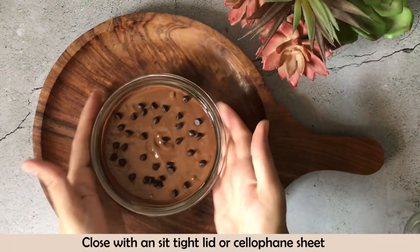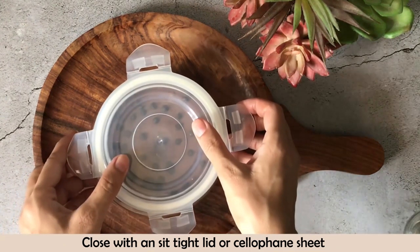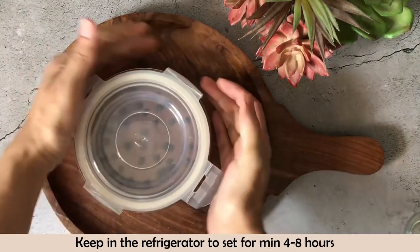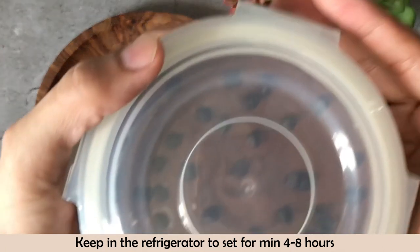We will close it with an airtight lid. If you don't have an airtight lid, then you can use a silicone sheet. We will refrigerate it for a minimum of 4 hours to a maximum of 8 hours. So while this is setting, we will make the second ice cream.